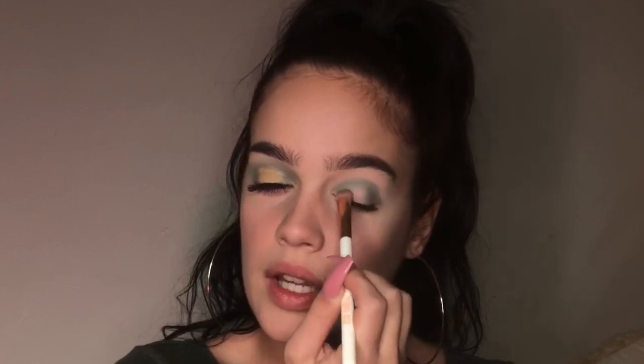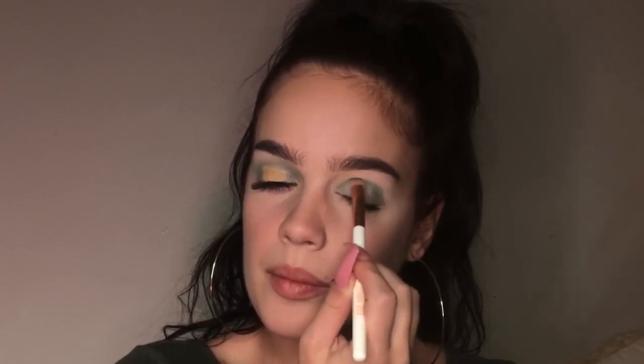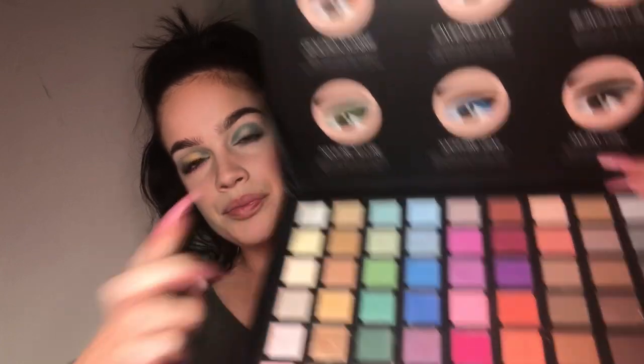I'm really loving these green colors - maybe it's because my eyes are green and it complements them. Once I've got that packed into my crease, I'm gonna grab this lighter green with my color blending brush and just blend the darker green out with this lighter shade to soften the harsh edges.